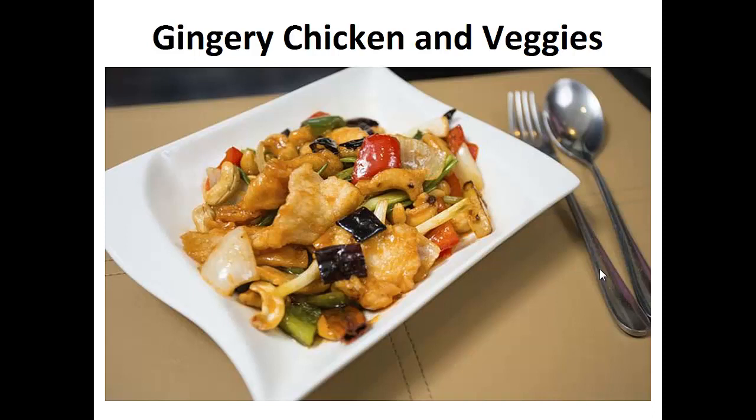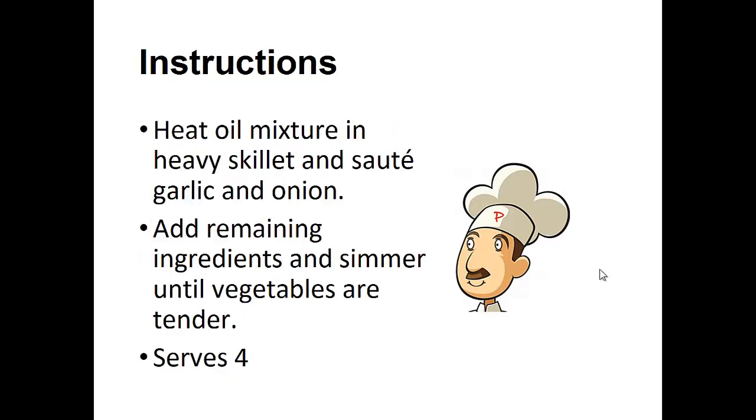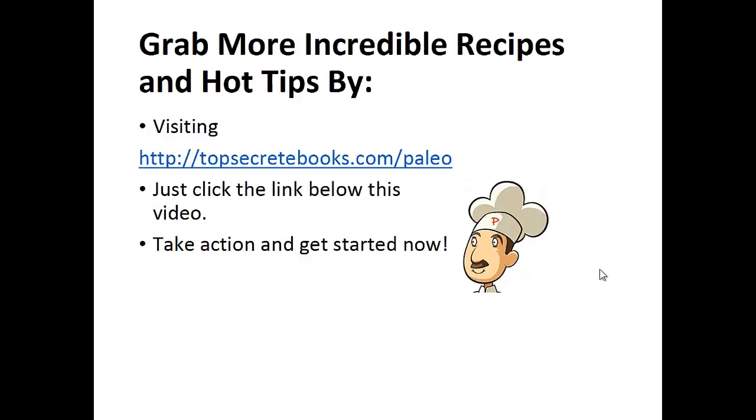The following recipe is the exact one I've been using in my diet for the last two years. My wish is that it helps you achieve your goal, like it did for me. Now on to the recipe: Gingery Chicken and Veggies. Ingredients: 1¼ cup of olive canola oil mixture, 2 cloves of garlic minced, 1½ red onion sliced, 1 teaspoon of powdered ginger, 2 cups of cooked chicken breast meat skinless and diced, 1 cup of chicken broth, ½ cup of celery chopped, 1 cup of carrots sliced thin, and ½ bell pepper sliced. Instructions: Heat oil mixture in a heavy skillet and sauté garlic and onion. Add the remaining ingredients and simmer until vegetables are tender. And that's the recipe of the day.